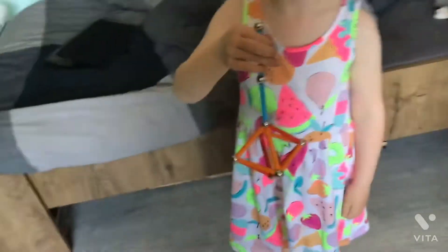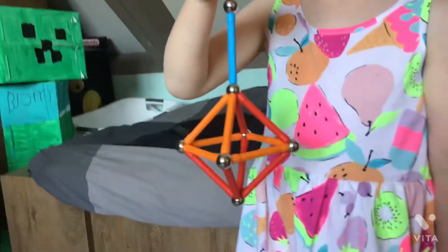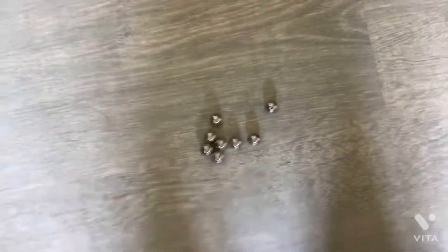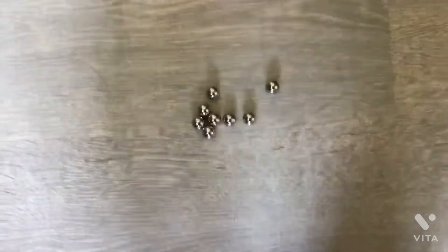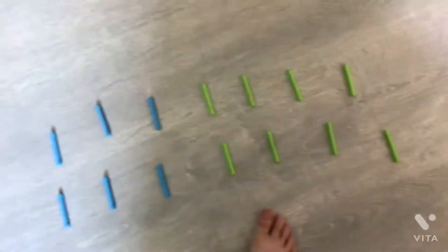How to make this beautiful thing. You need 8 balls and 14 staffs with a magnet in it.